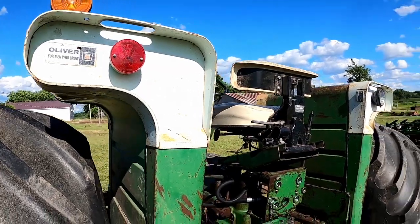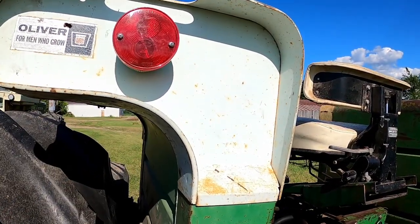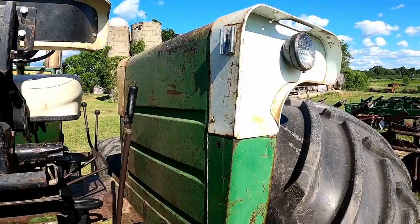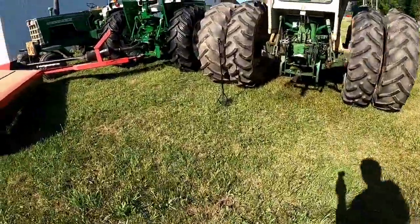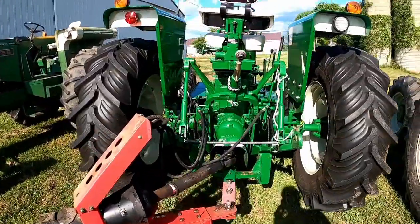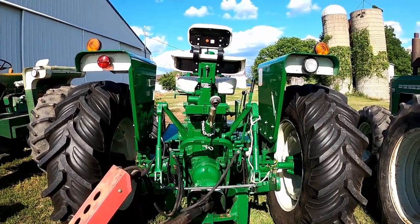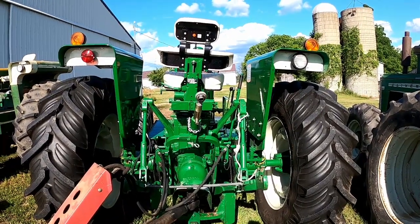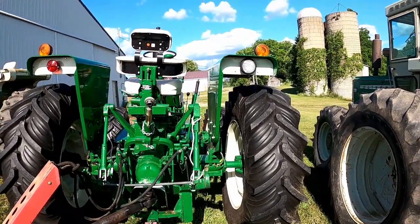Even White tractors use this same basic fender tank. They had different light buckets — beauty caps, whatever you want to call them — to style them more like White tractors, but deep down inside they're the same fender tank. An interesting note: especially on 1550s and 1650s, you could order a single tank — one regular fender and one fender tank fender. I've never seen a tractor equipped that way, but it is in the dealer sales manual. An interesting option — if anybody's ever seen one like that, I'd love to hear about it in the comments.